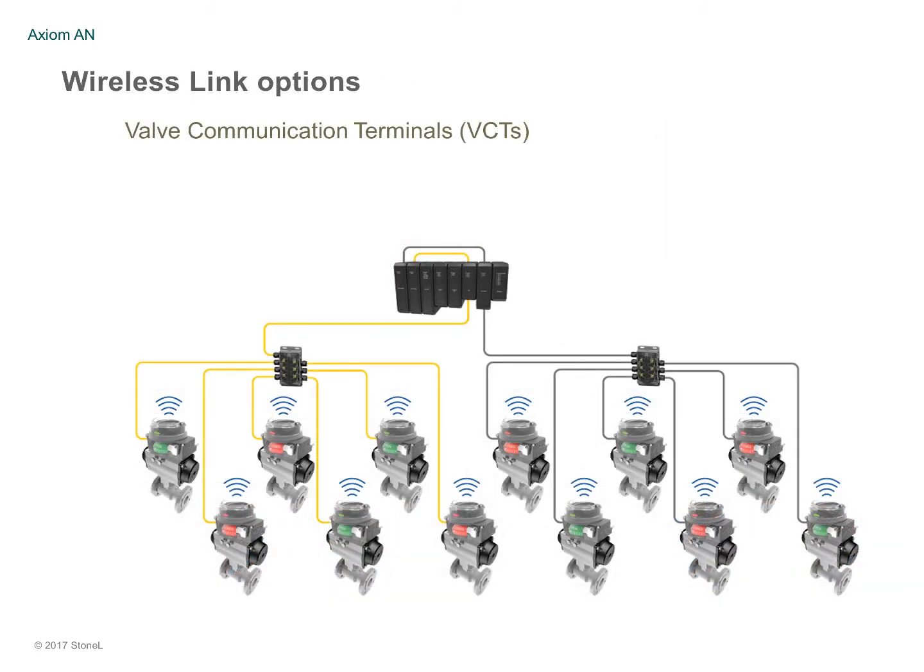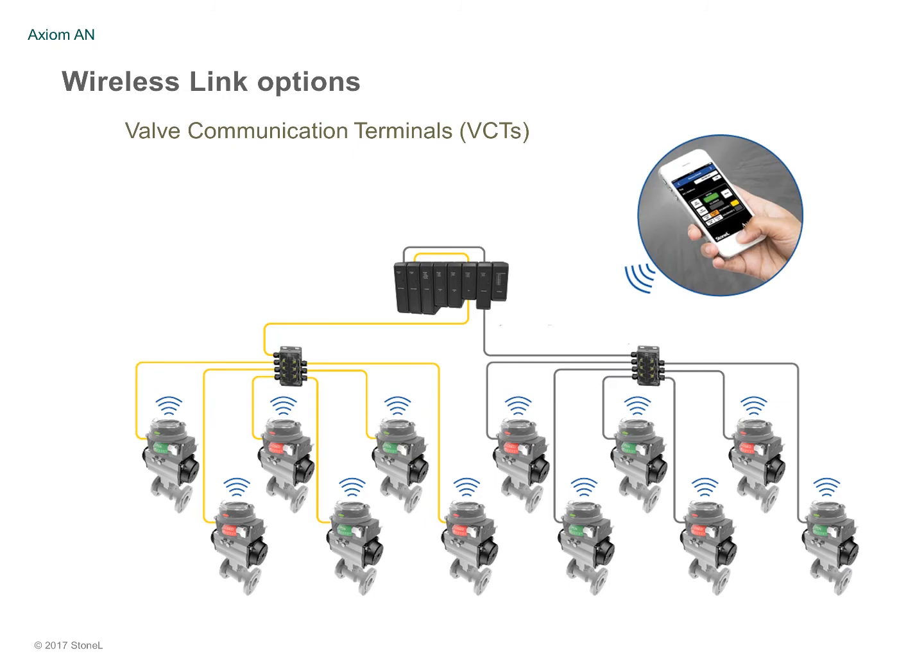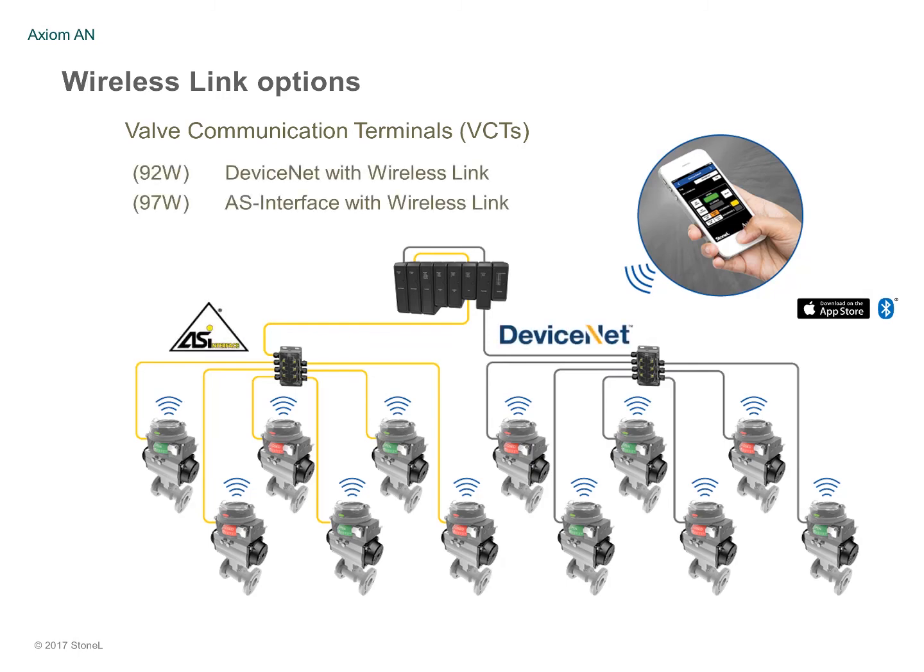You can remotely access your automated valves up to 50 meters when you install the Axiom AN with Stonell's wireless link app, featuring Bluetooth technology with DeviceNet or AS interface protocols.